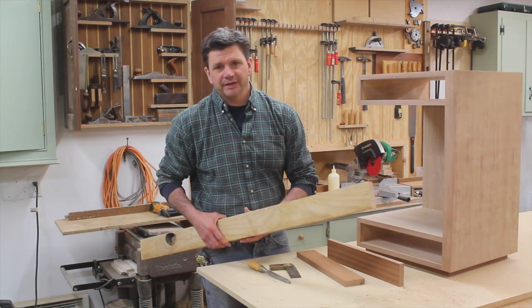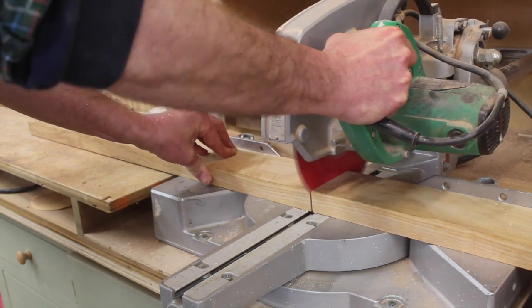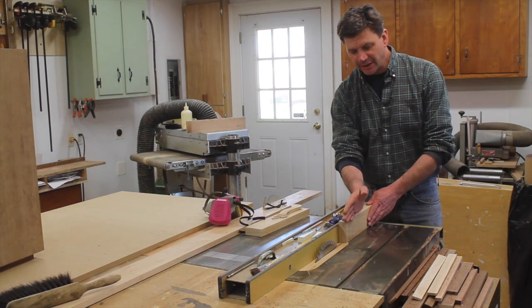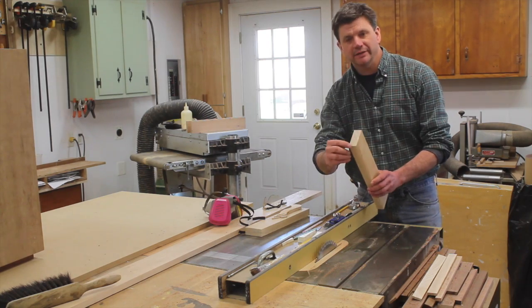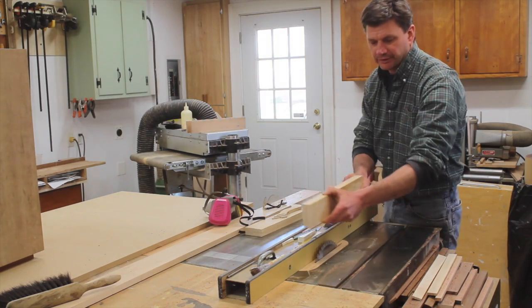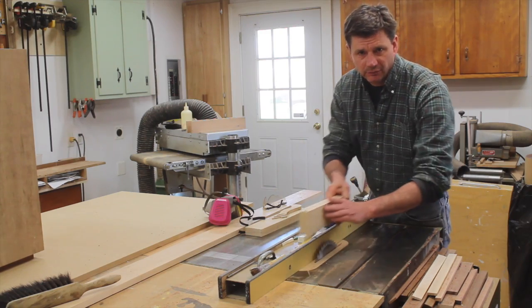I've set my fence to just shy of half an inch, and I've raised the blade to a little bit higher than half the width of the board. I'll run the board through the saw, flip it over, then run it through again. Then I'll take the off-cut and again run it through the saw, flip it over, and run it again.